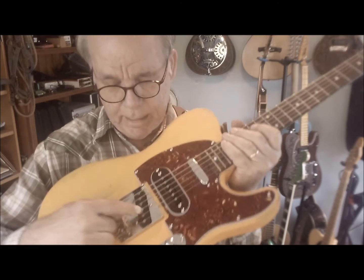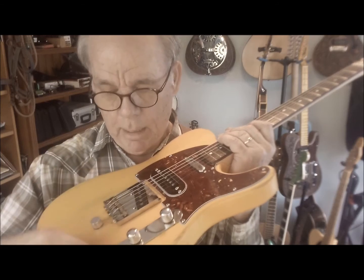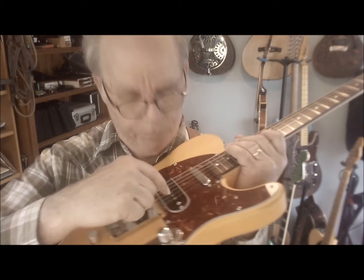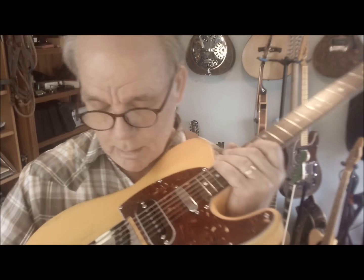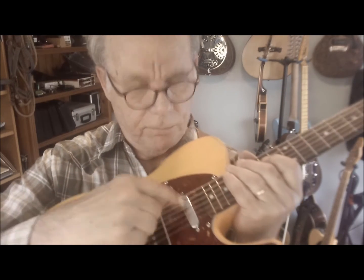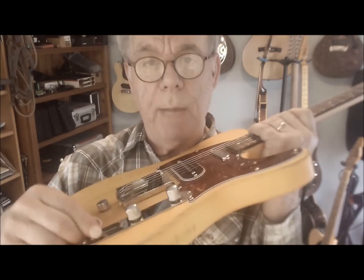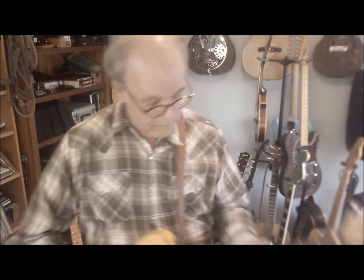It has three pickups, and this lever goes in different positions. Pull it all the way back for the rear pickup, put it in the middle for the center pickup, and push it all the way up front for the front pickup. I'll start back here with the back one — it sounds kind of like this.